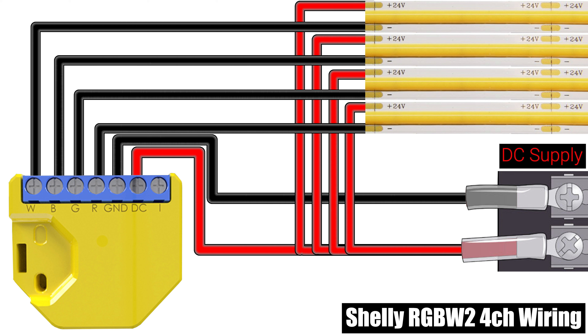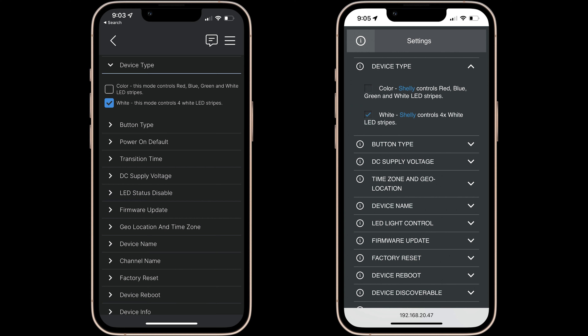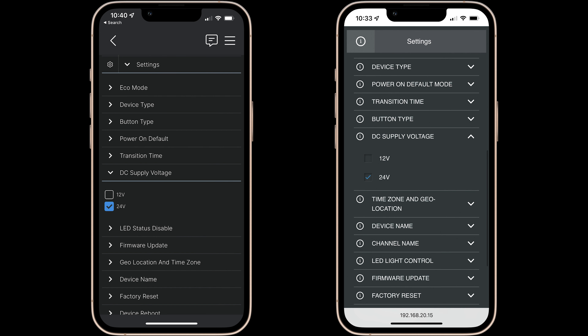In this configuration R corresponds to channel 1, G to channel 2, B is 3, and W is 4. When using this configuration in the web interface or app you should select white as the device type and don't forget to select the DC supply voltage that matches your strips or spotlights.